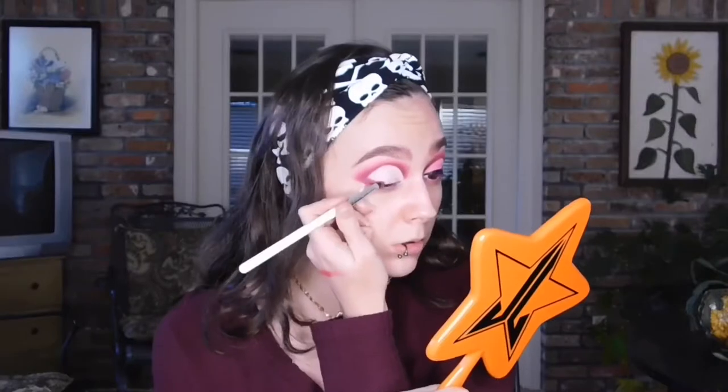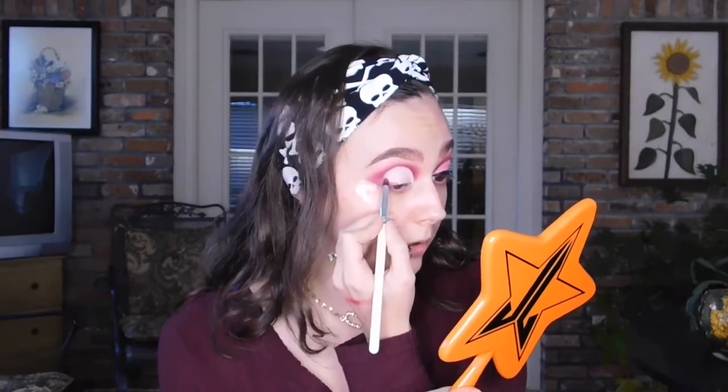Now that I have the crease cut out, I'm going to take the ColourPop E10 brush and go back into Trove. What I'm going to do is pack that on right here on this outer corner and blend it to where it ends there — almost how you would do a wing eyeliner, except not — and pack it on to get it built up pretty nicely.